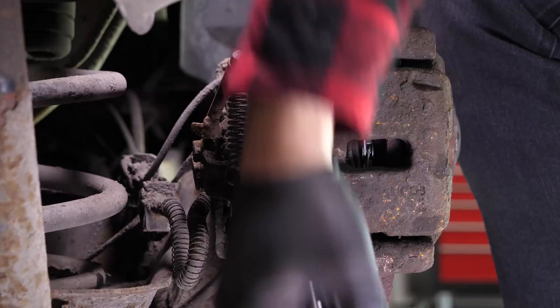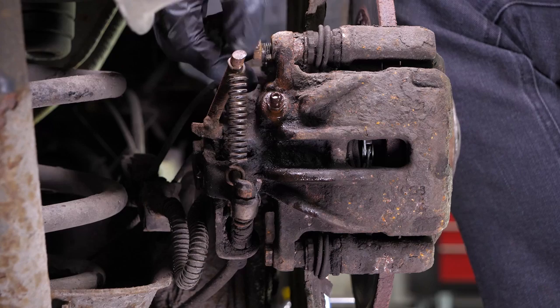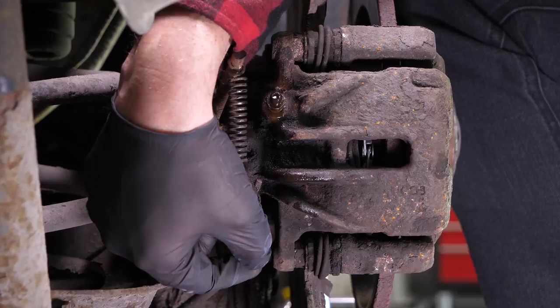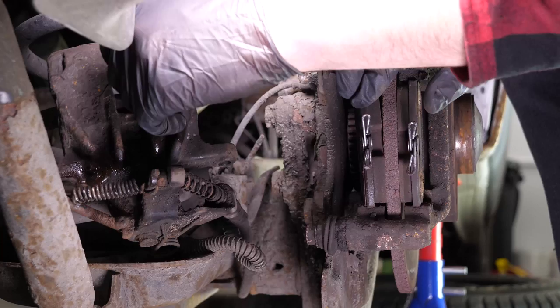Loosen the brake caliper. To do this, use a 13mm spanner and remove the caliper mounting bolts. Using the large flat-head screwdriver, release the brake caliper from its support and remove the pads.